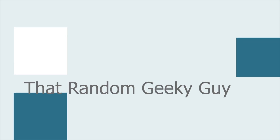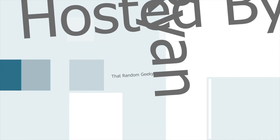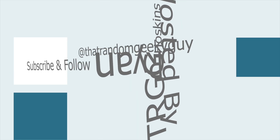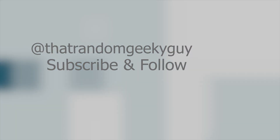My name's Ryan and you're watching That Random Geeky Guy. Welcome back to the channel. Today we're starting a video in a way we've never done before, which is actually with an unboxing. Let's move over to a drop-down camera and see what's going on inside here.